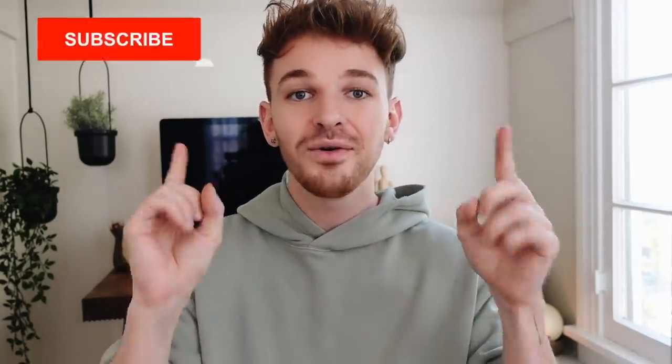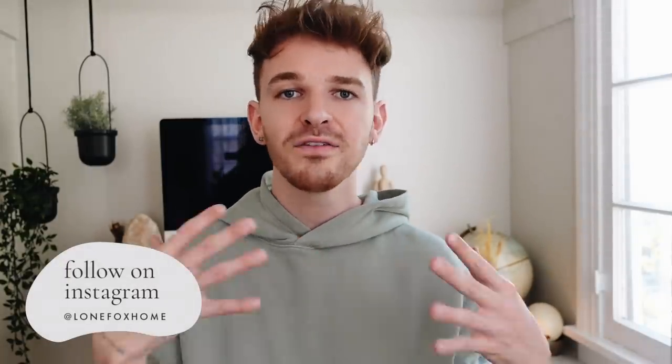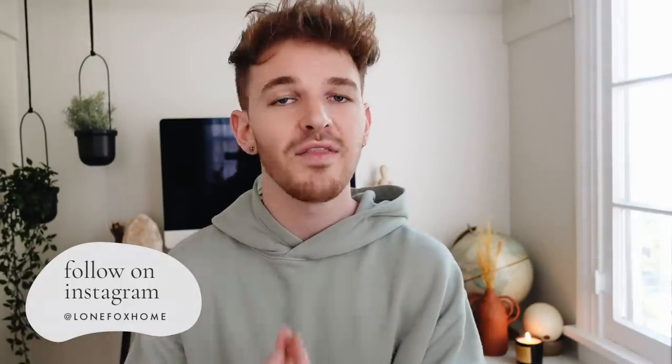I am so happy with how everything turned out. If you are not already, make sure to subscribe to my channel — I post brand new home decor and DIY content every single week here on Lone Fox. You can also follow me on Instagram for daily updates, photos, and stories at Lone Fox Home. But let's go ahead and jump into our first dollar store project.